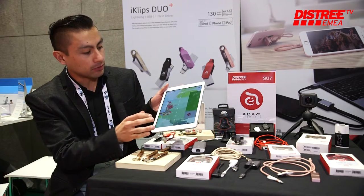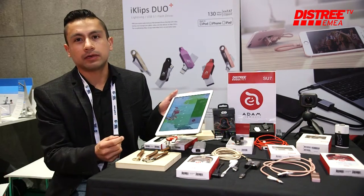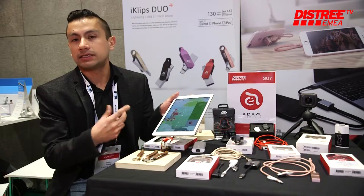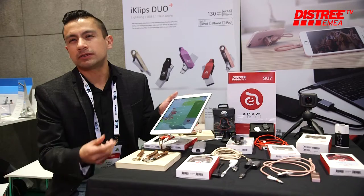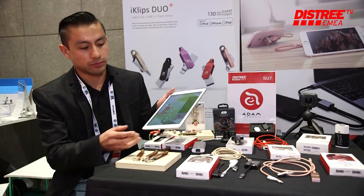Some of the special features our product has: you can make a full photo backup, contact backup, download videos from YouTube, and make a WhatsApp backup. You can also make a backup for your Instagram and Facebook — nowadays social media is so important.